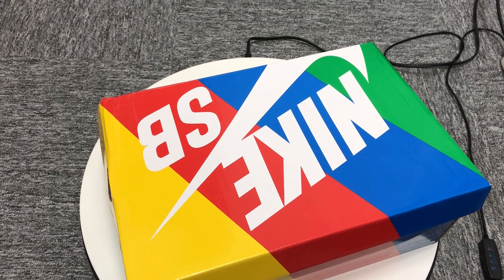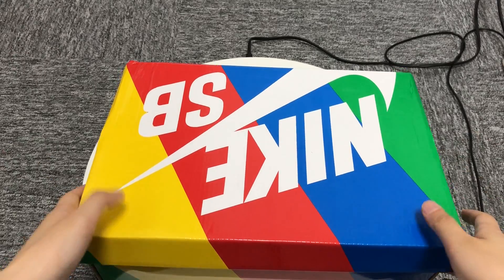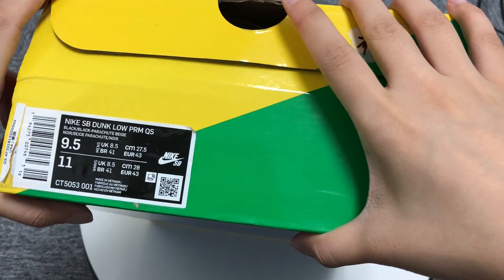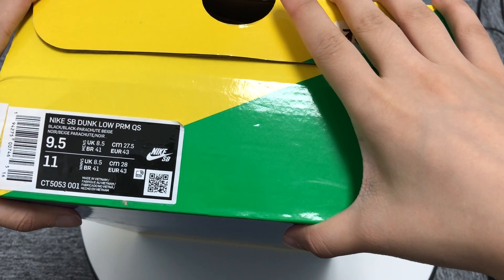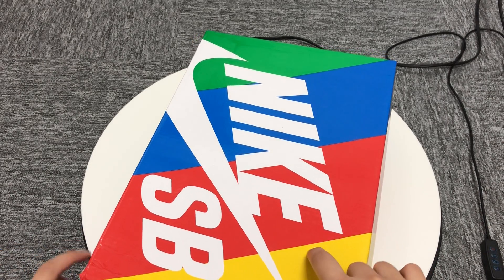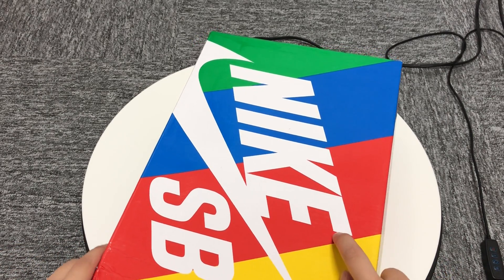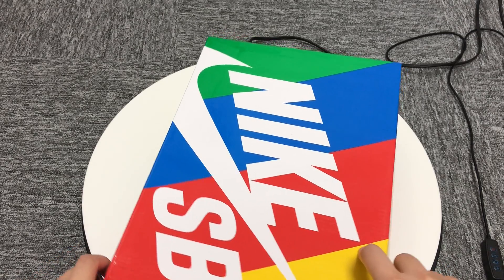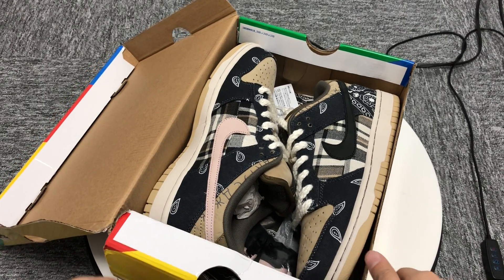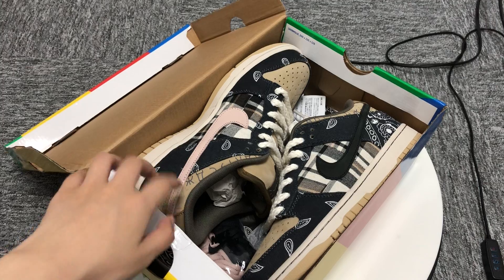Hi everyone, I'm Connie, welcome to my video. Today I'll introduce the Nike SB Diagonal PRMQS. First of all, as you can see, the box is very colorful — I think it's so cool. Let's open the box. This shoe is very unique.